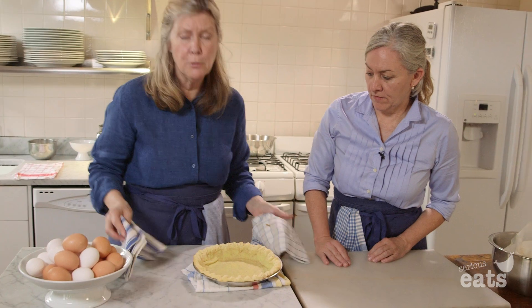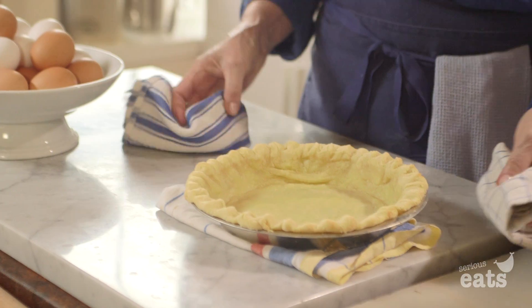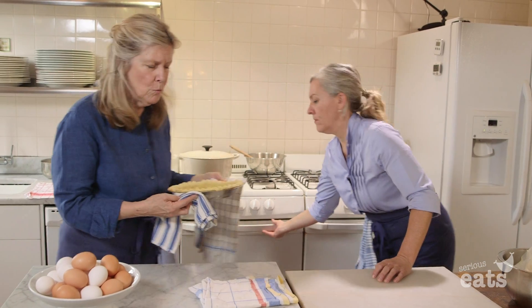Now we're going to put it back in so this will dry out and cook. It won't take very long, and it won't puff up.